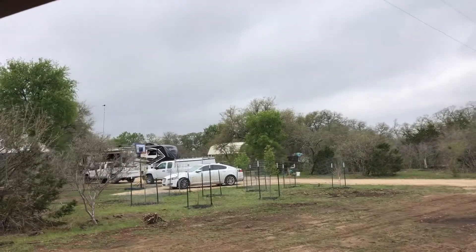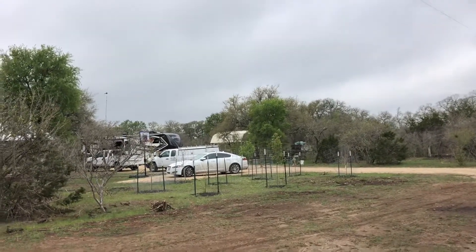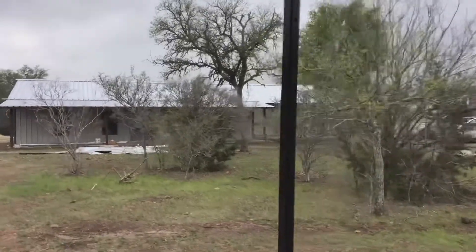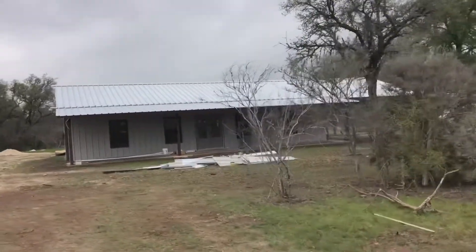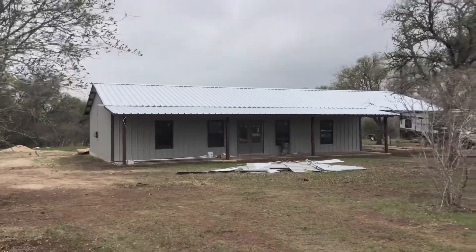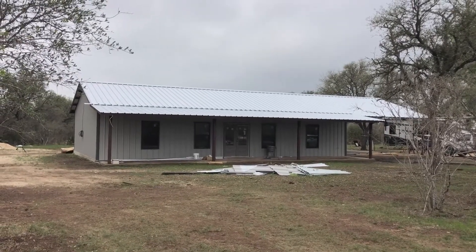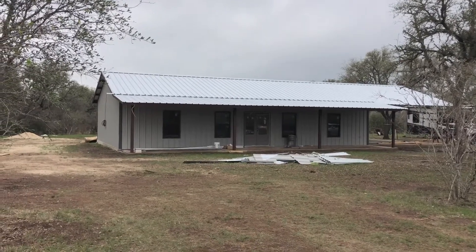I bought a shed and put it there so we can actually put a washer and dryer, another refrigerator, and I've got another freezer in there. This is the house — just a small, nice house, nothing spectacular, but it'll be nice. I'm ready to get out of the RV and get everything cleaned up.